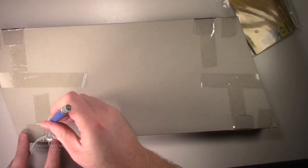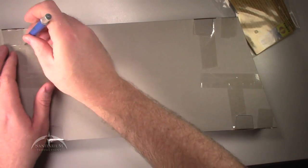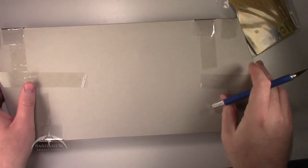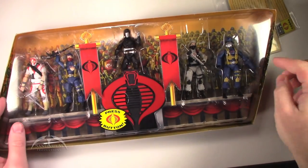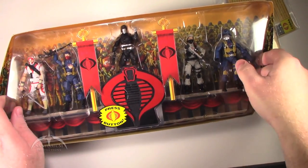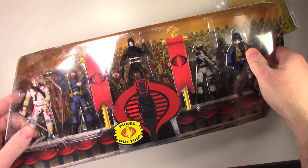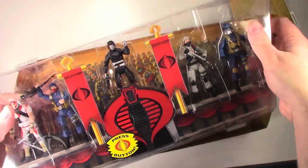They do a really good job of taping everything down with the 25th Anniversary line to keep everything from moving around on you. So it's a little bit of a pain, but nothing too outlandish. Flipping it back over, now the case should just come out. I'm going to have to pull a little bit to get those plastic tabs to release.